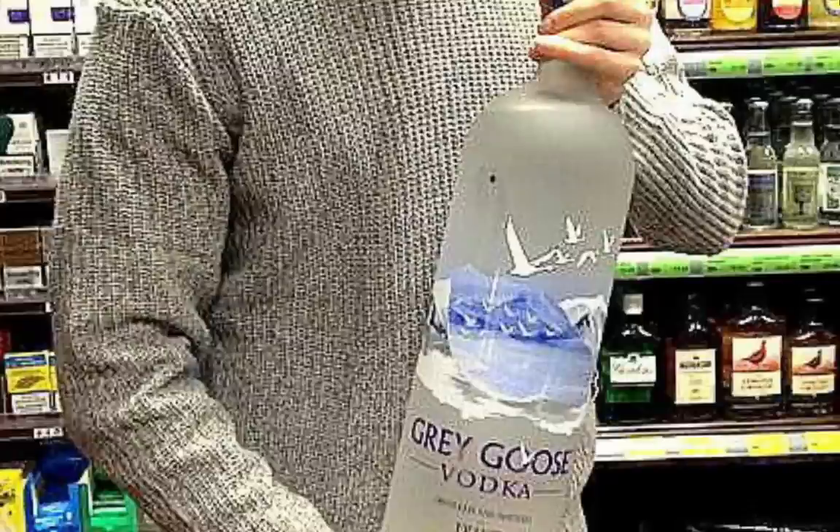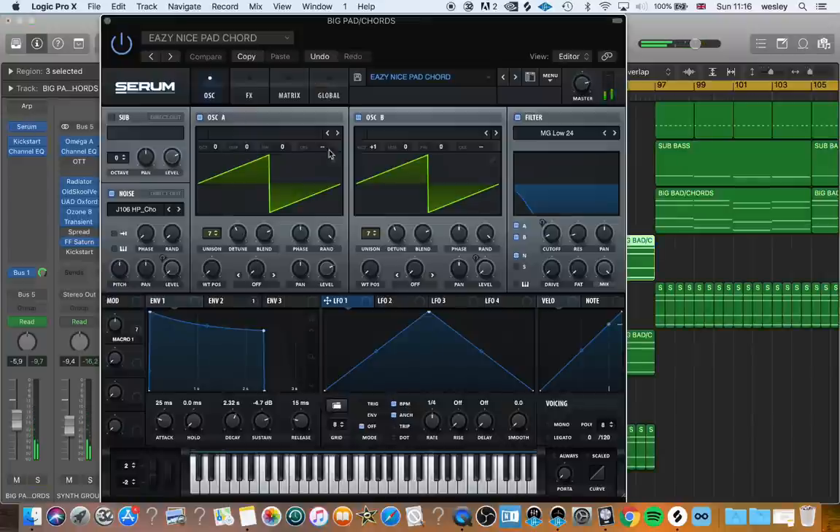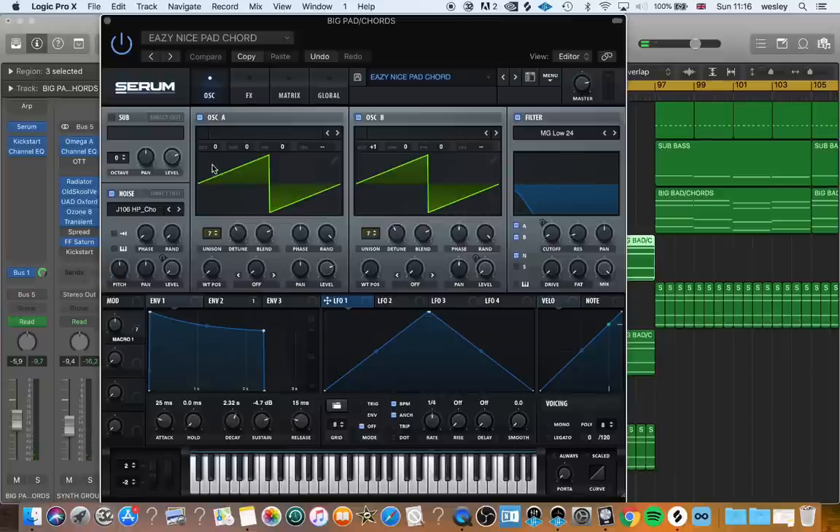Step 2: Make some fat sounding chords. Open up Serum. Load up two sawtooth wave tables and slightly detune them. Put the unison up to around 7 and put the octave up on one of the saws.